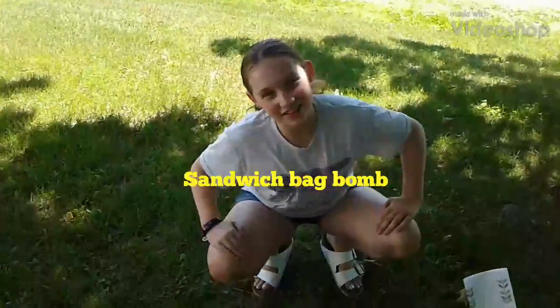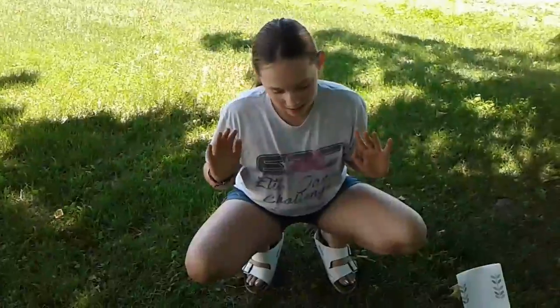Hi guys, it's Riley from Science Girl, and today we're going to be making a sandwich bag bomb.